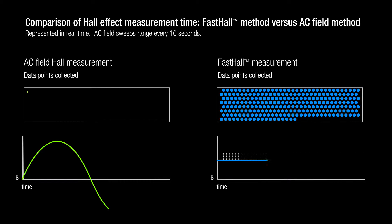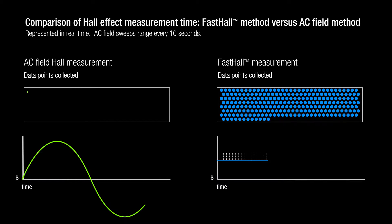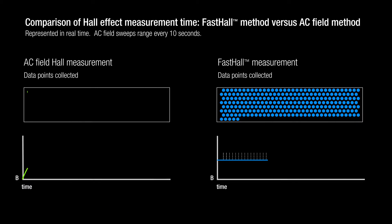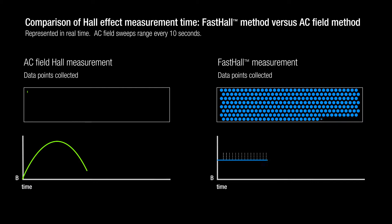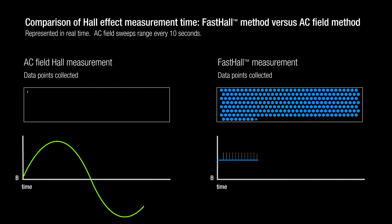By eliminating the delays associated with field reversal, the Fast Hall technique can reduce measurement times by a factor of 100 or more. Many material types can be measured in a few seconds. Even extremely high resistance or low mobility samples can be analyzed in under two minutes, versus hours using traditional methods.